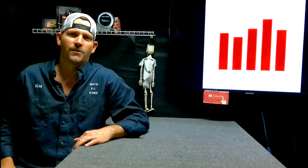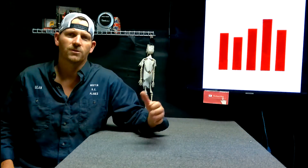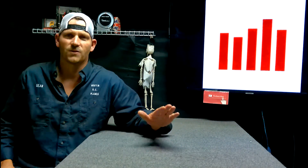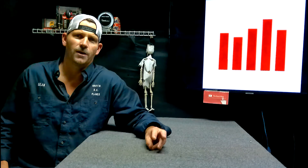Hey, if you guys get anything out of the videos I do, give me a thumbs up and make sure that you're subscribed. That helps out the YouTube algorithm and helps me out. It's a way of you guys saying 'hey Sean, thank you.' I appreciate you guys watching this stuff. That's all I got for this one. I'll give you guys an update on the maiden flight of the Extra 300 number 3 and report back.